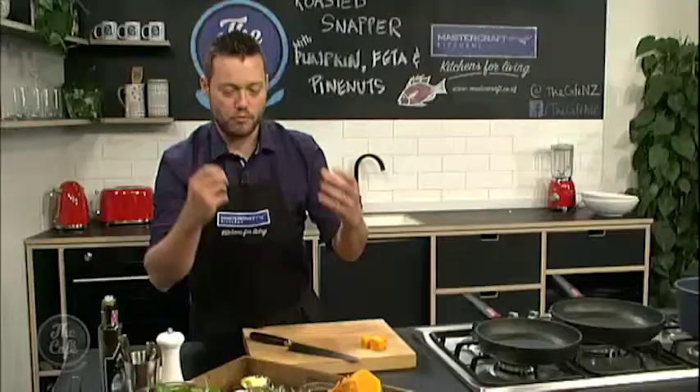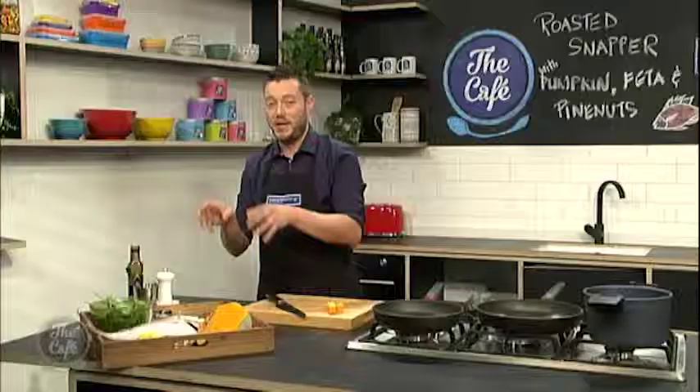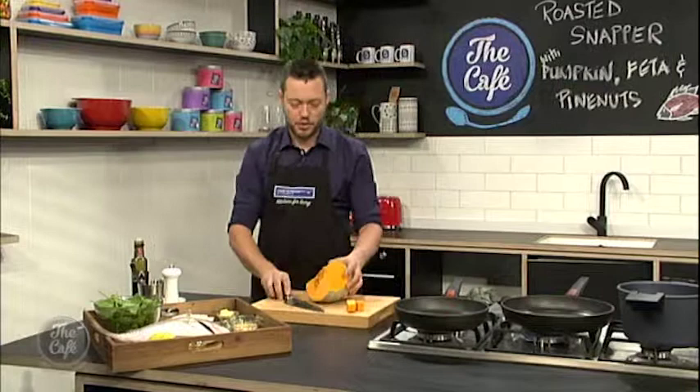We've also got pumpkin — we're going to roast it and enhance the flavour with some pine nuts. We've got feta, rosemary, and a little bit of spinach. I'm going to show you how easy and fast it is to cook spinach, so there's no excuse to skip those greens, especially in winter. So first job, I'm just going to cube this pumpkin.